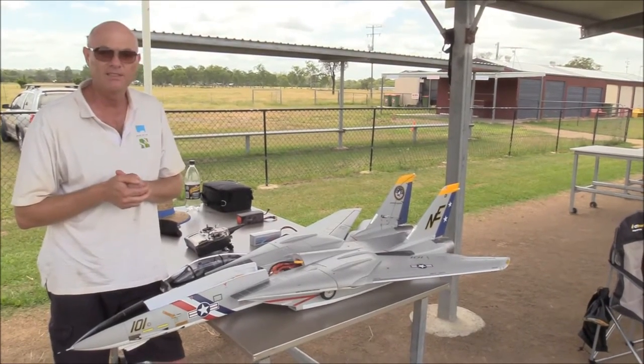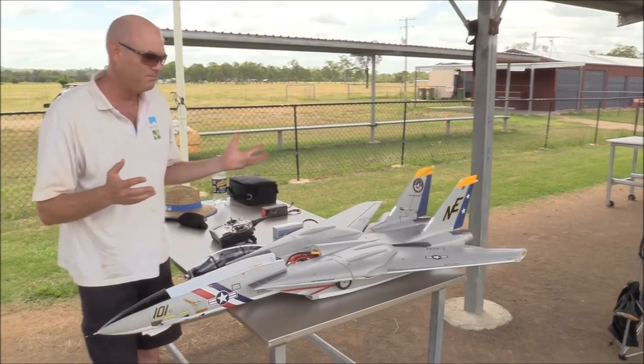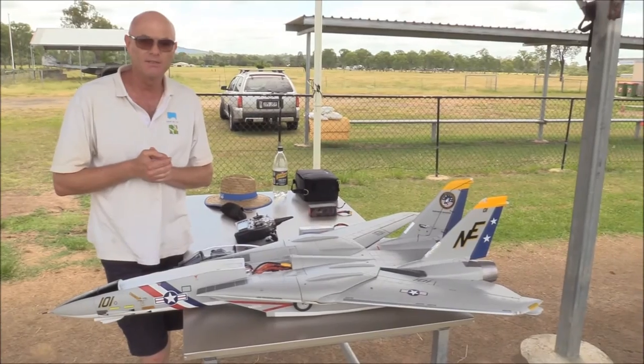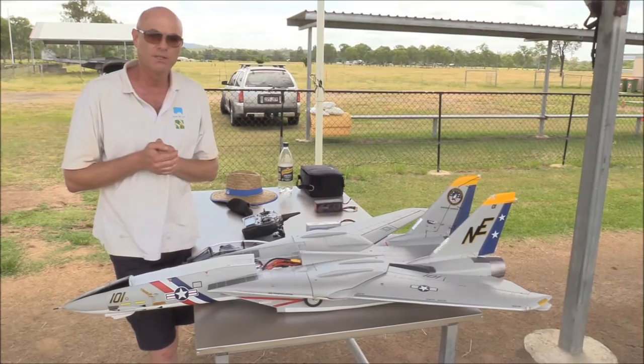I'm just waiting for a few little parts to turn up so I can allow that to happen. I find it's got a great flight envelope — slow, fast — it does everything really well, and it's just managing that extra weight, I suppose, is what catches a lot of people out.